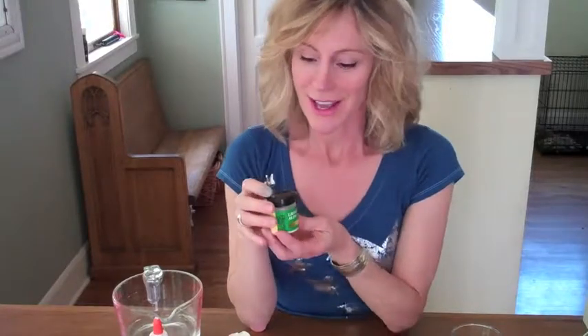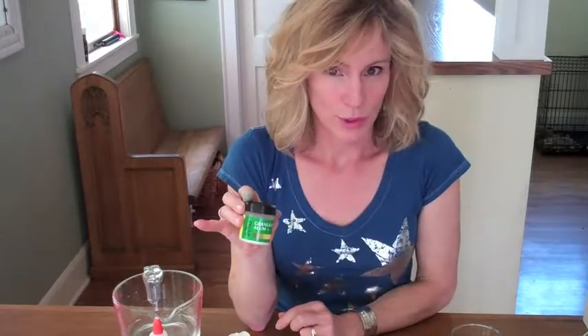The scientific name for alum is potassium aluminum sulfate, and you can find it at the grocery store. You'll need some alum, raw eggs, water, glue, and food coloring to do this experiment.